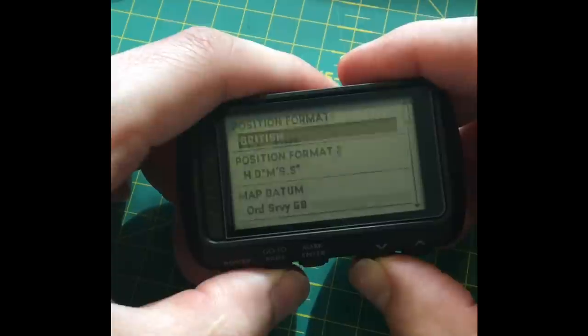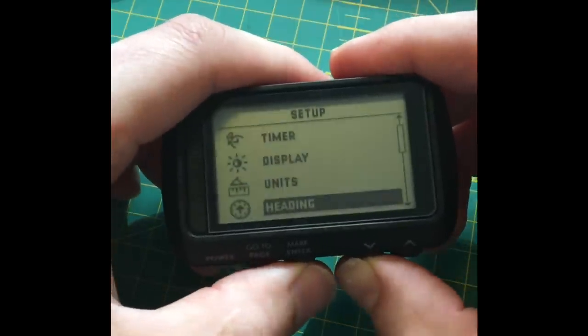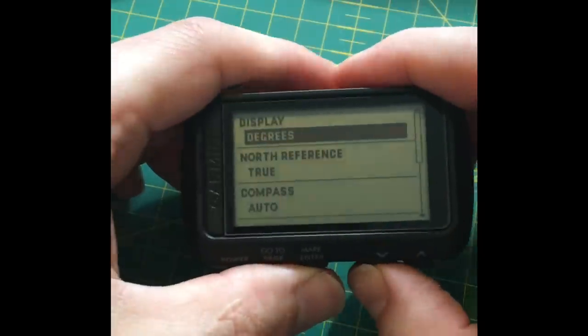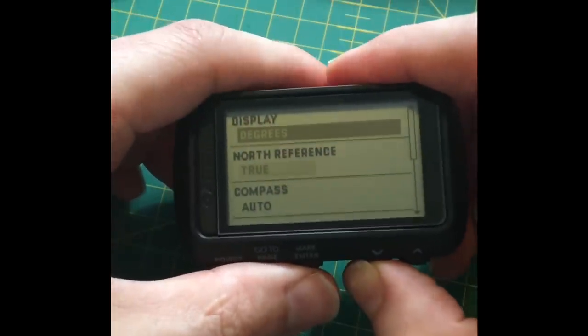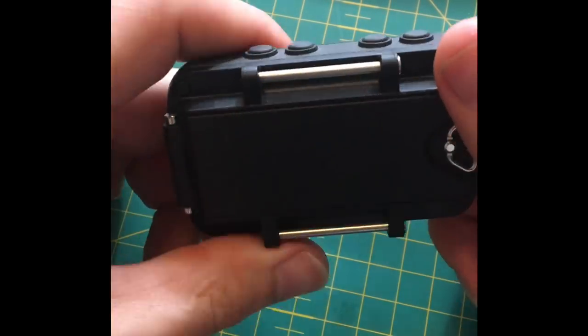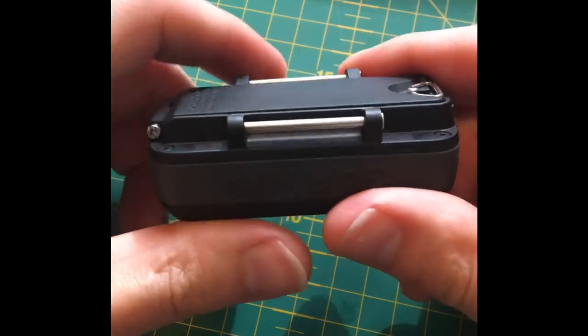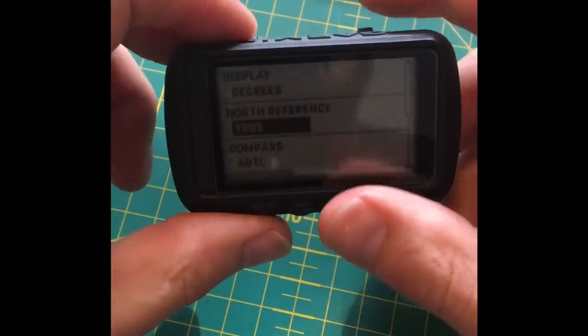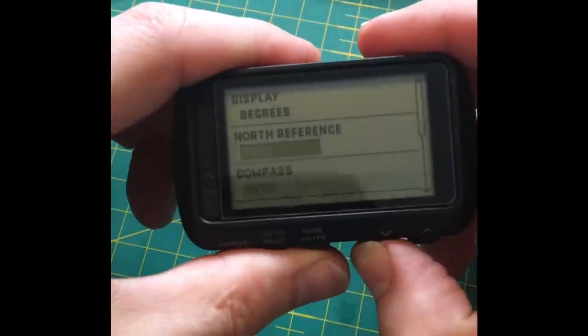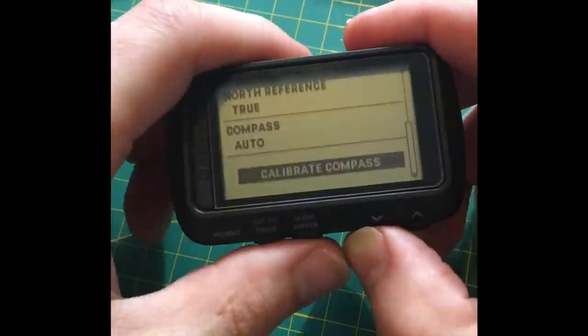For the compass heading you can turn the compass off to save battery, but the battery life on this is very good so I don't bother. It's beautifully made — solid. The compass is automatic as well.